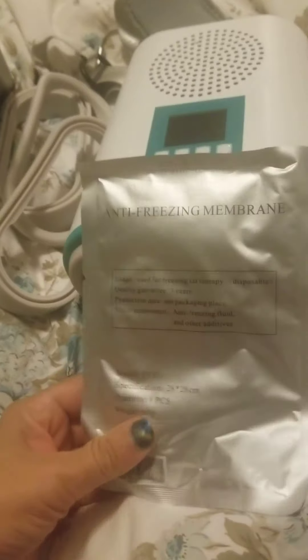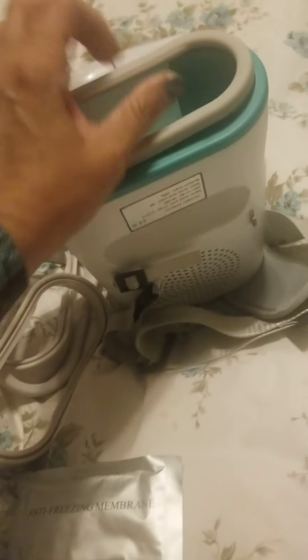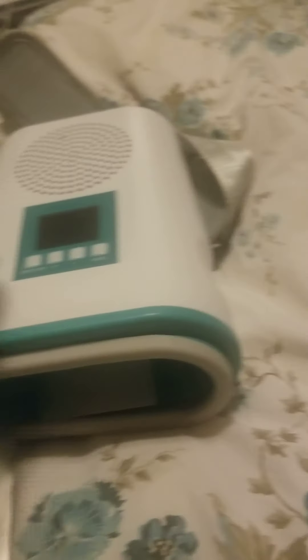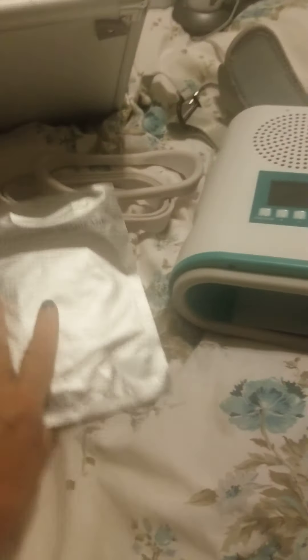So this is the anti-freezing membrane. You can get these on eBay — they are maybe like 20 bucks for a whole bunch of them, like 10 or so. You can only use it one time per area. You would open this, put it in here, insert it down in the middle and spread it out. Then choose your adapter — they call them shaping gels online. You would snap it in and just go. It is portable and so convenient. This is definitely the machine to get.